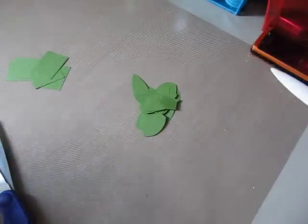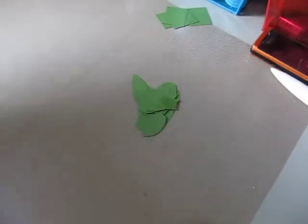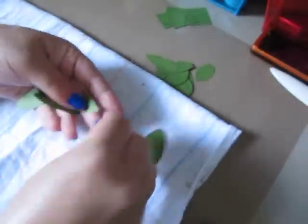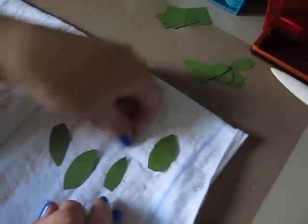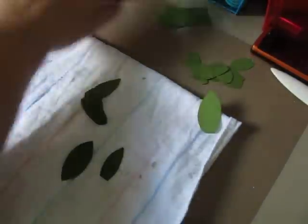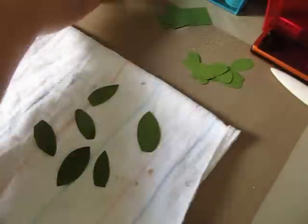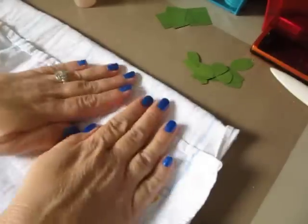So once you get your leaf shapes, by either cutting them or drawing them first, what I like to do is set out my work towel — which you guys will see, it is very messy — and I'll spread my leaves out. Just do a couple here for the camera. And I will mist them with a little bit of water. You don't want them too wet. You just want to mist them lightly with water, and then I'll blot them off.